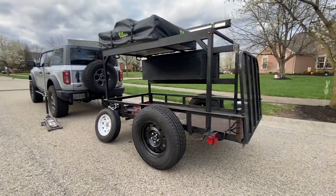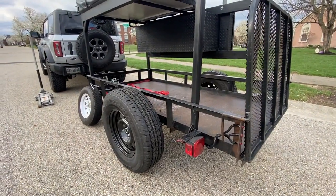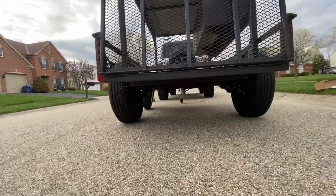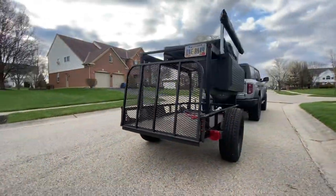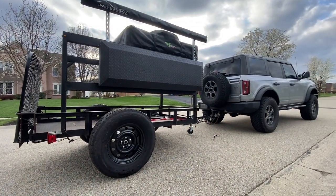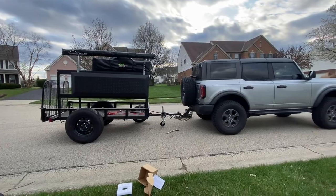Next we're going to tackle the lights — I don't like the light configuration on this, so we'll tear all that out and put the junction box in. As far as clearance, we definitely have a lot more clearance with the 255 R17s. Looks pretty good. We're going to take the hitch off the Bronco and level this out so it's not nose-diving.